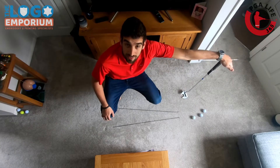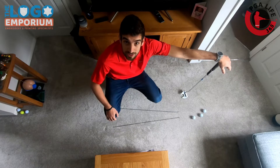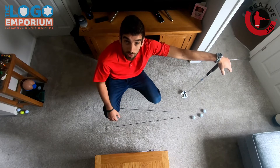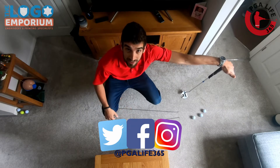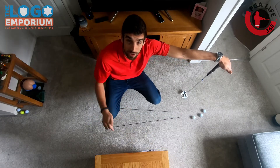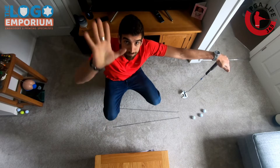And that's it — that's the train track drill. Thanks for joining us down here at PJ Life 365. Why don't you share on our social media platforms on Facebook, Instagram, and Twitter? If you're doing anything like this, get in touch, get into the comments down below, and we'll see you tomorrow for another Improve at Home. Bye guys!